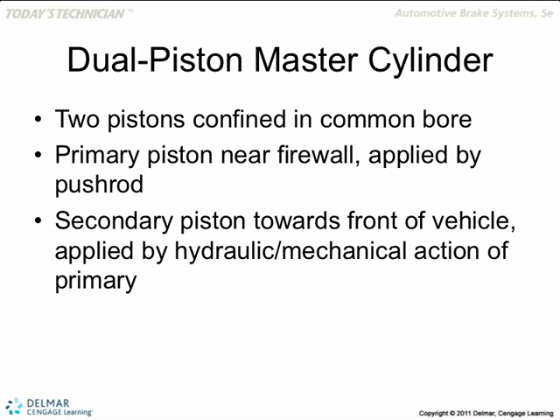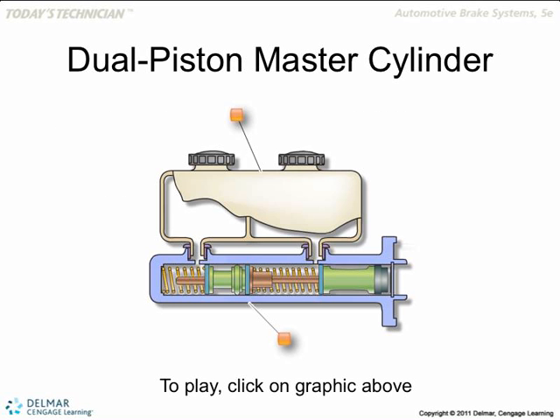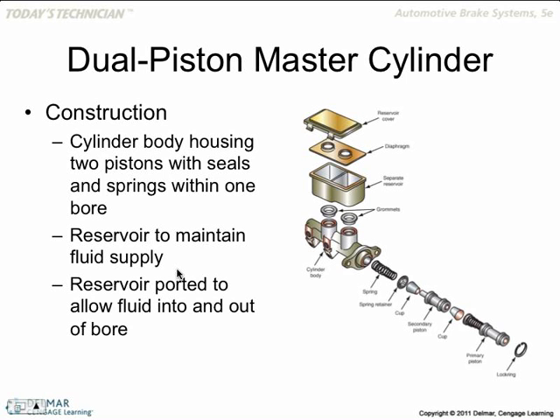Dual piston master cylinders: the primary piston is usually the bigger piston, located towards the back end — towards the firewall. The secondary is towards the front and is usually smaller in diameter. You can see in the picture how much bigger the primary piston is versus the secondary. These are two different split systems, and you have two different reservoirs. Some imports may have one reservoir because they have a smaller braking system.